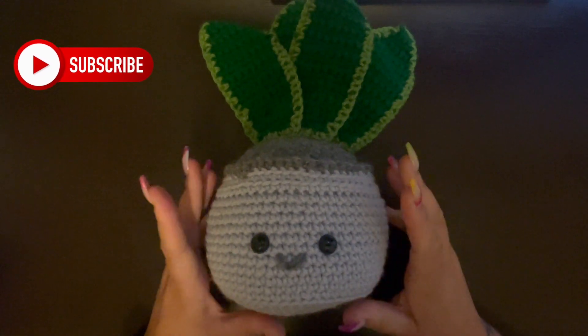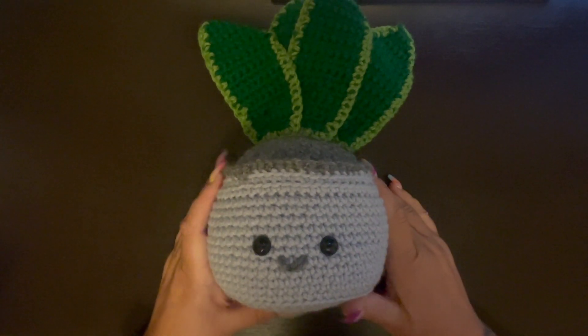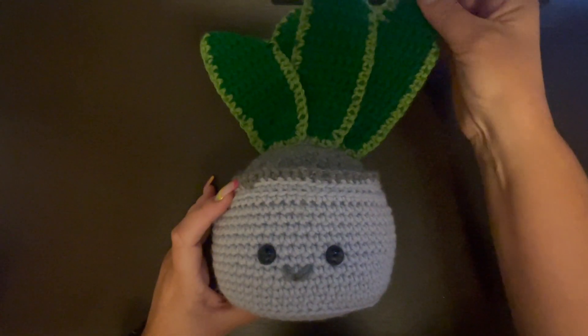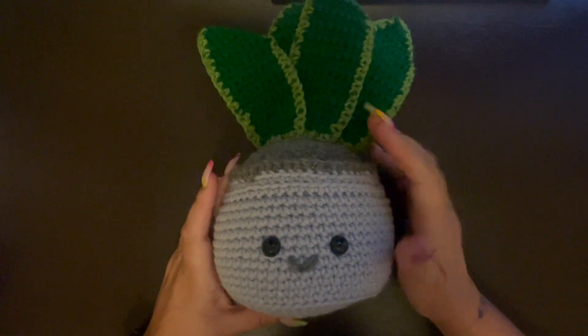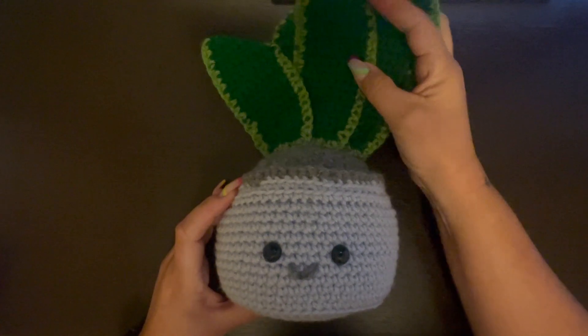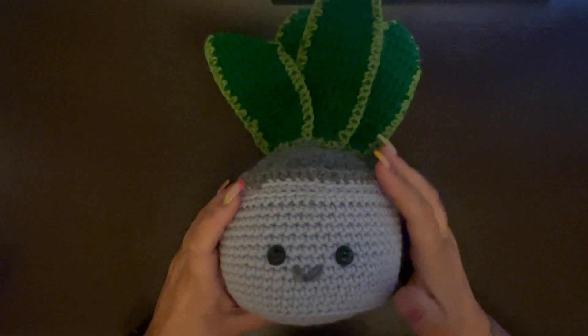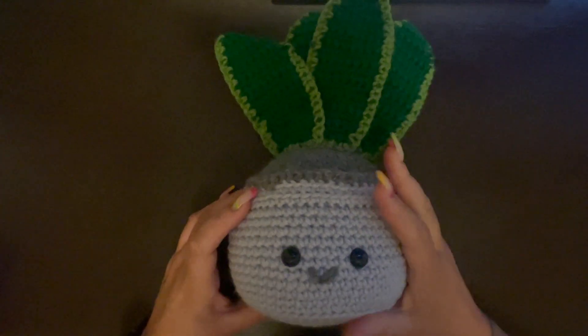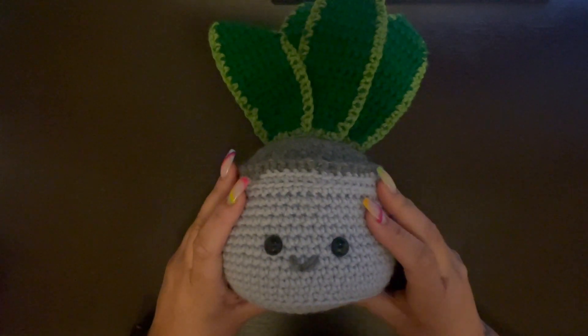Hi everyone, welcome back to my channel. If you are new here, my name is Nikki with Montana Crochet Creations. In today's video we're going to be making this really cute amigurumi crochet snake plant. I'm making this for my grandson's nursery and I think he turned out really cute.